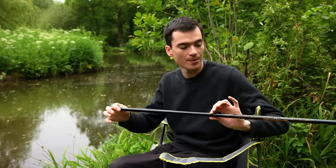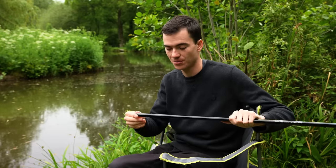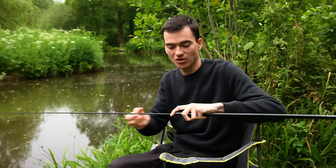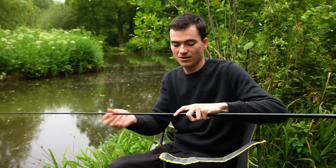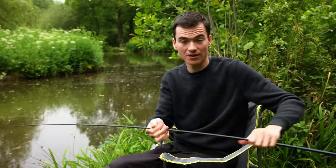This is a three-metre fibreglass whip. You can get them relatively cheaply from most tackle shops. You can take the end off and extend the telescopic sections. When you get to each section, don't yank on it too hard — just gently pull it into place. And there you go, you'll be able to fish with this very easily.